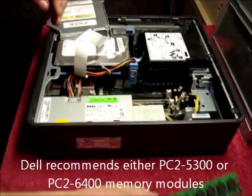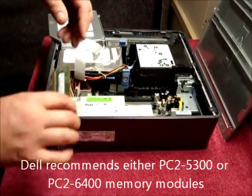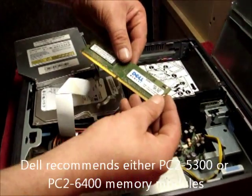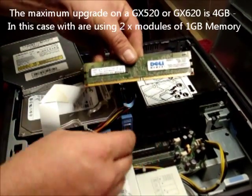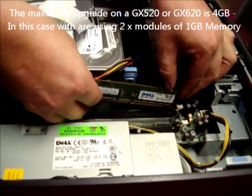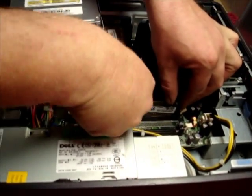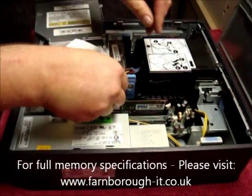Put that to the side and replace in exactly the same way with your new memory. Ensure that the clip centre, which is slightly set off to the right, matches the clip centre on the motherboard. Place it in the centre and push down firmly until it clicks home.